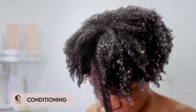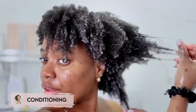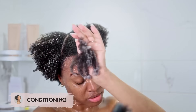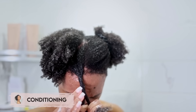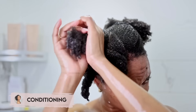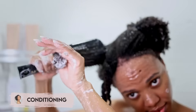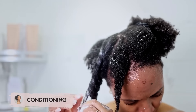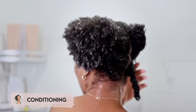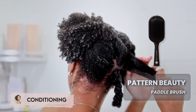Before I proceed with a detangling tool, I like to take my time to separate my hair with my fingers first. I take care of all the big tangles and remove most of the shed hair before I officially detangle. I will die on this hill — be gentle and finger detangle your hair first before you go in with a tool, and your hair will thank you later. Natural hair care is mainly about how you handle your hair. You can have all the expensive products in the world, but if you're rough with detangling, you will still have breakage.